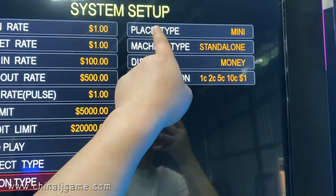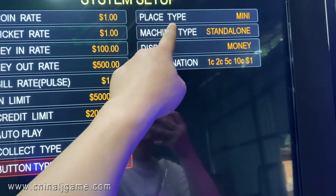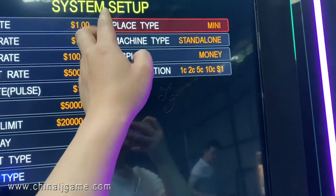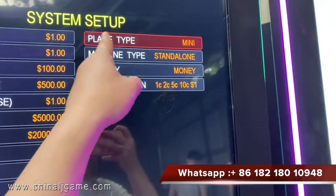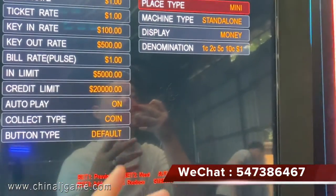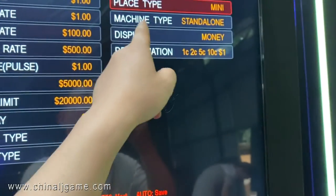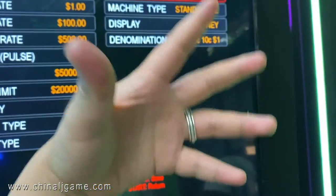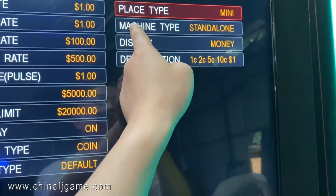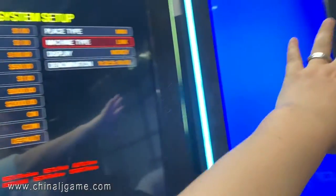Place type has options: mini, middle, or large. If you choose a big place type, the profits will be less. If you choose mini, the profits will be higher than expected. So choosing mini is recommended.